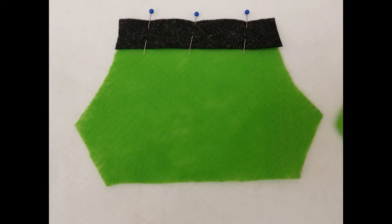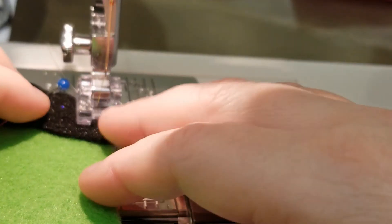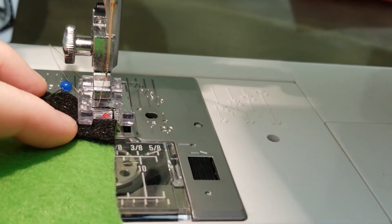Once you've cut out all your pieces, pin one belt piece to one of the pant body pieces, then do the same for the other. Next, you're going to use a sewing machine or hand sew the belt to the pant body.